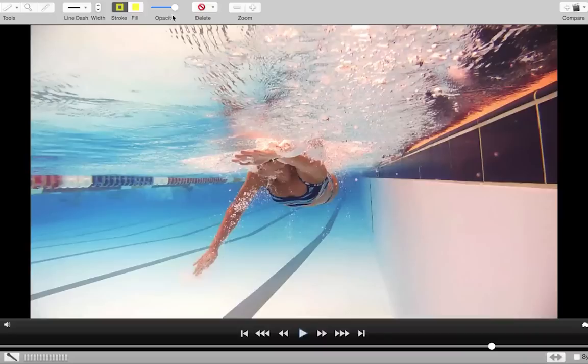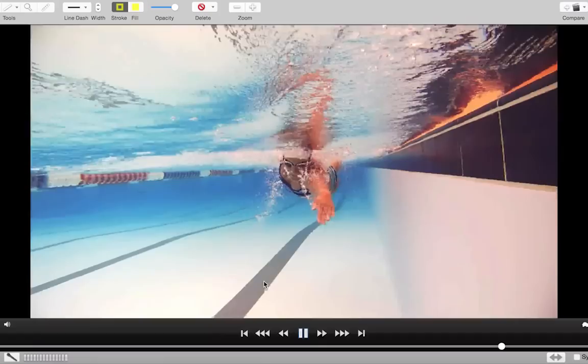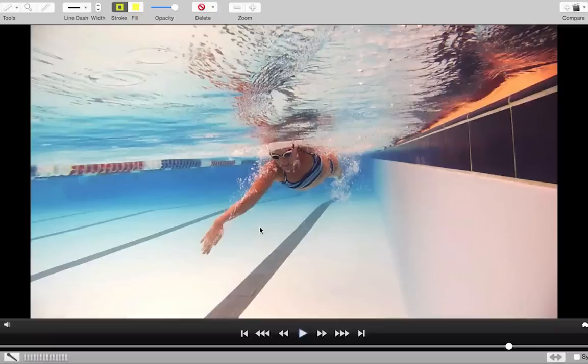Let's just watch it in slow motion. See a little bit of a difference between the two sides — both of them definitely go wide, but they're actually both straight. Can you see how straight they are when you're pulling through?